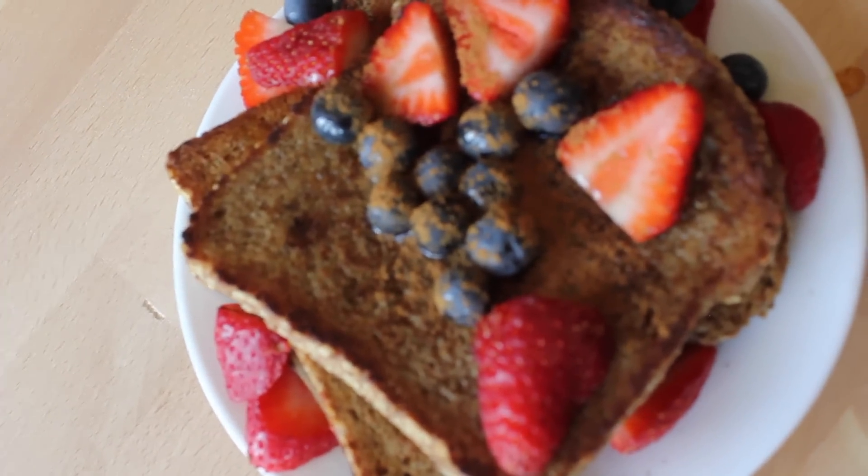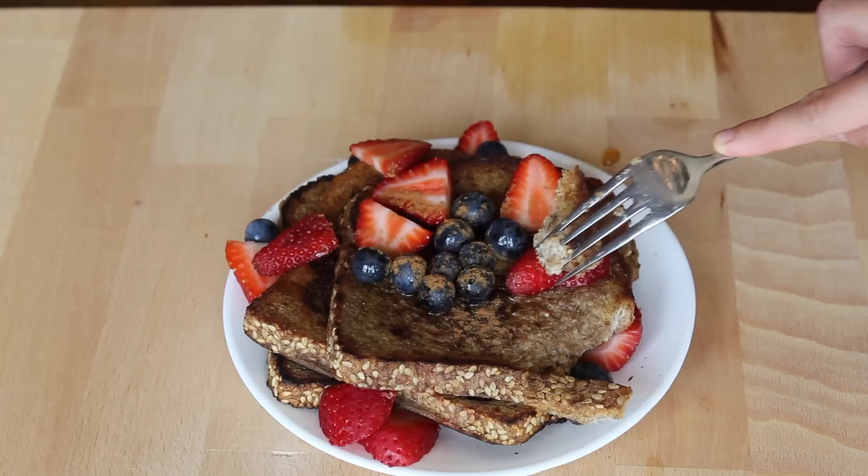And now you are ready to enjoy your French toast. I hope you like this video — see you next time!